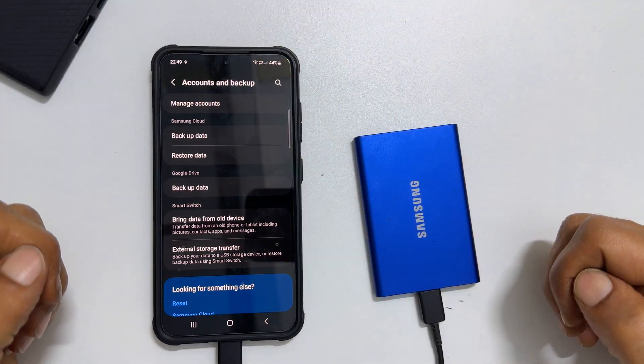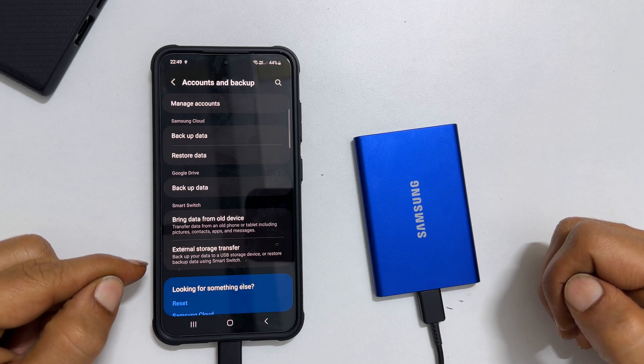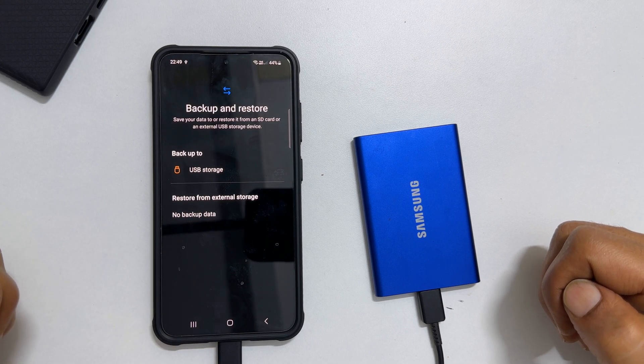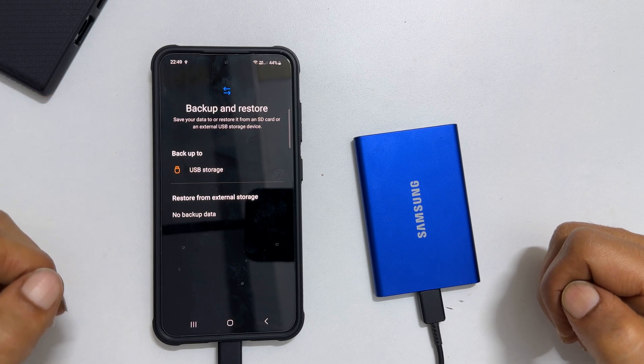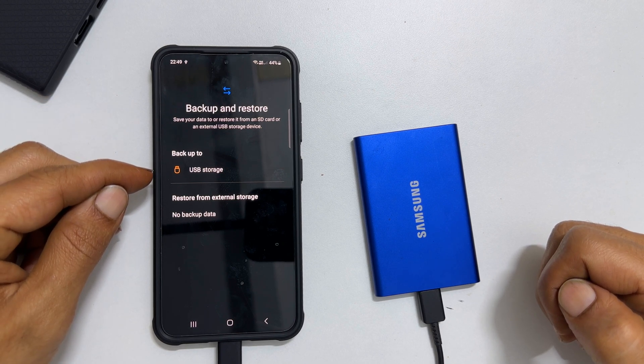Once you connect the SSD to the Samsung Galaxy phone, click on External Storage Transfer. If you are doing this for the first time, you may be asked to accept specific permissions. Then you will get this option: Backup to USB Storage. Tap on it.